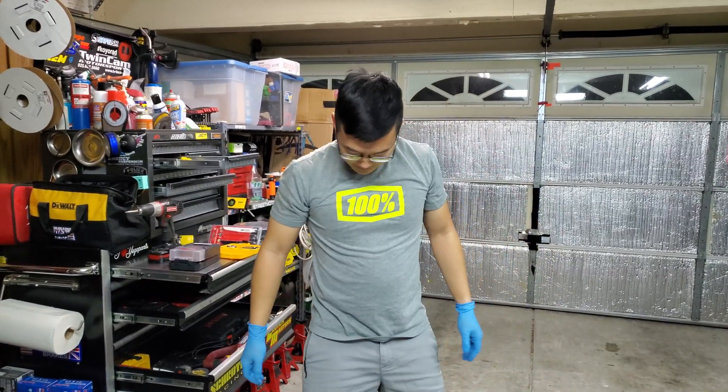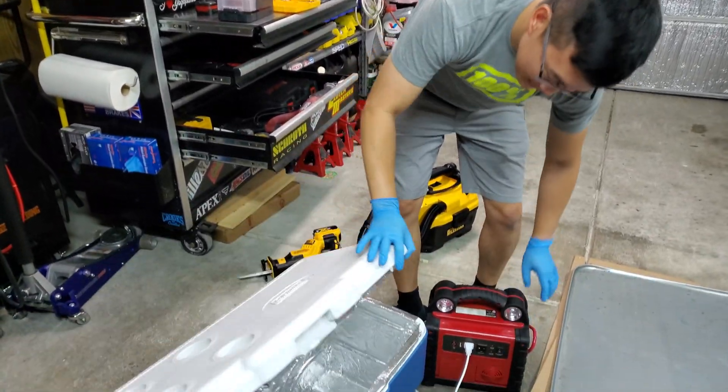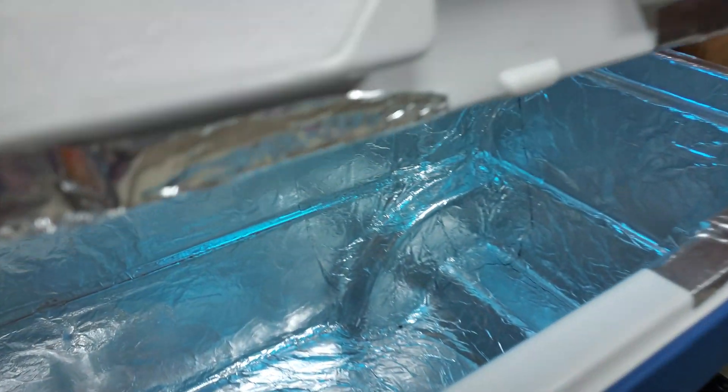With the portable setup, all we've got to do is turn on the power generator here. There we go.